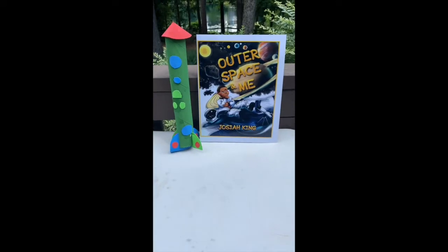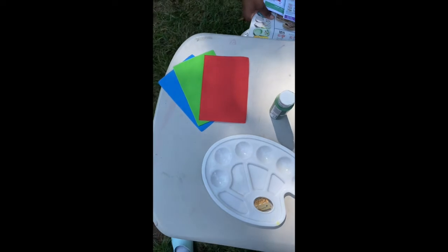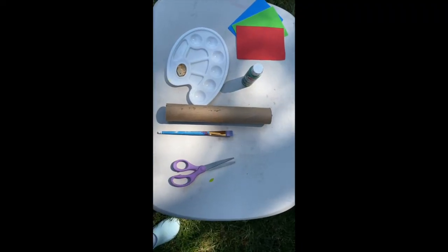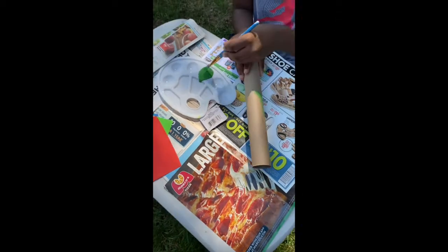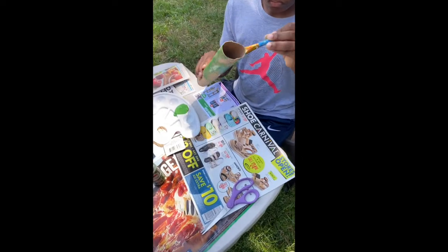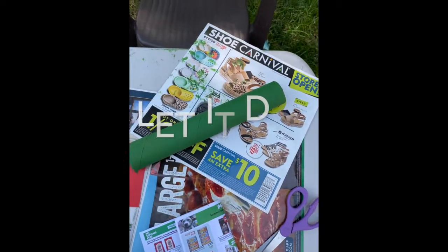Now let's get to the tutorial. Here's what you're gonna need: a paper towel roll, paint (painting is optional), a paintbrush, glue, scissors, and foam paper or construction paper.